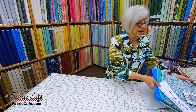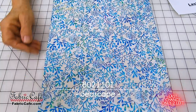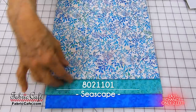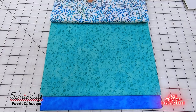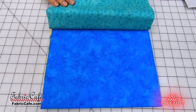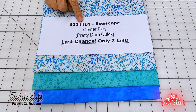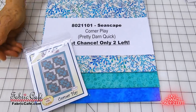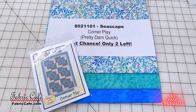We also have Last Chance — fabrics we've sold out of that we're sharing so you can see what's left. There are only two of these remaining. These have a seaweed look in a pretty color for the focus fabric. The number two fabric has greens, teals, and blues, and the pretty ocean blue is your number three fabric. The kit number is 8021101, Seascape. Corner Play is the recommended pattern, found in the Pretty Darn Quick book. If you're interested in making a twin, there are two of these remaining.